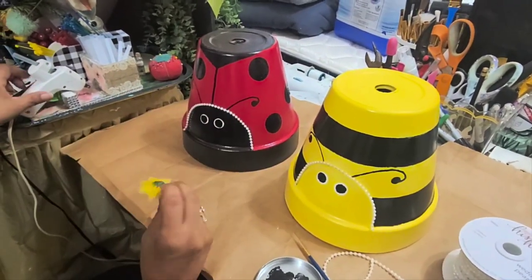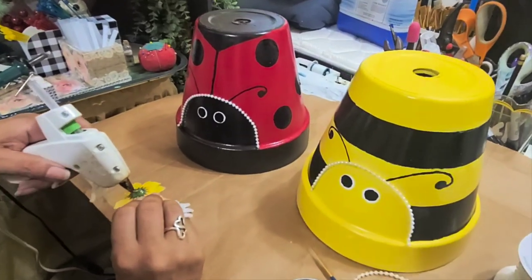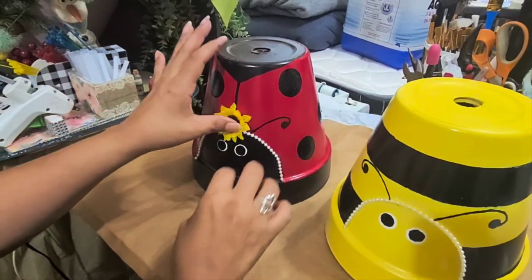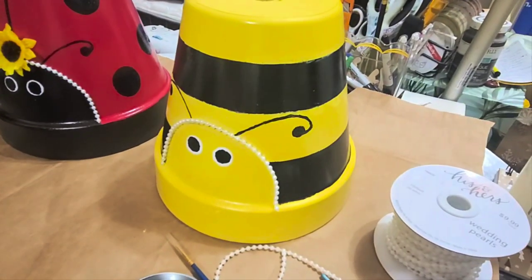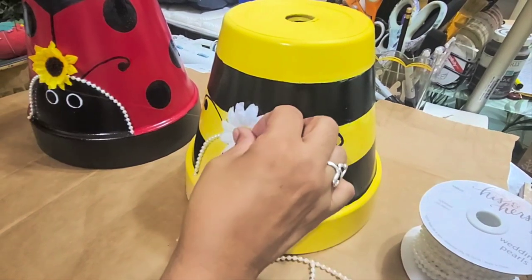They each have their pearls. Now I'm going to put their flowers — I always associate ladybugs with sunflowers, so I'm going to put a little sunflower on her head. And of course the bee gets a daisy, right here on her head.